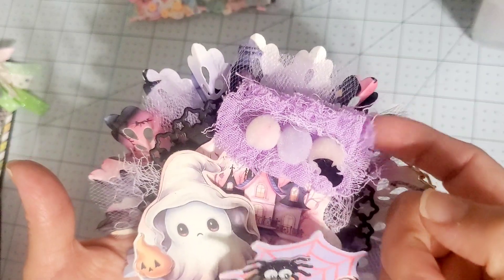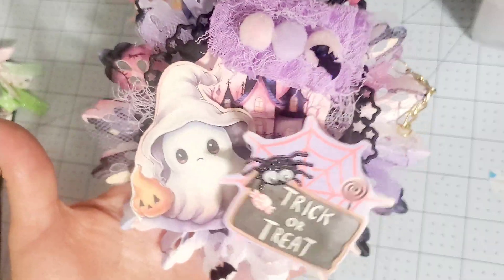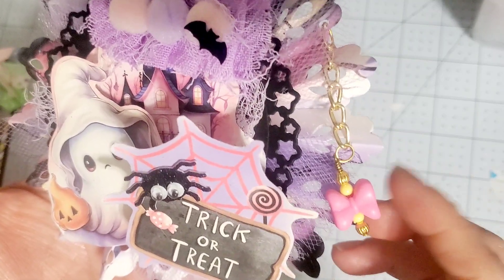I did dye this fabric. Oh my goodness, how cute is that? I love it. And then I put this right here — this cute little bead. This is a bead that Cruz from...